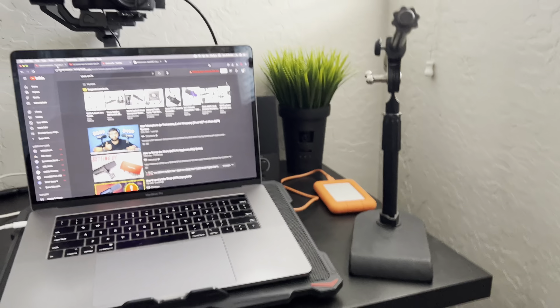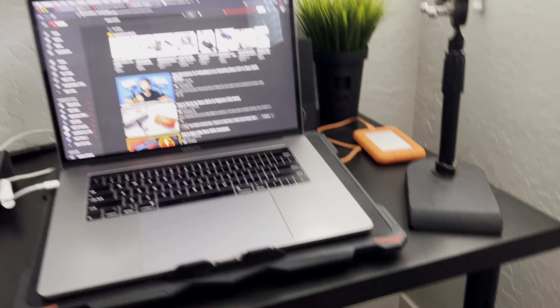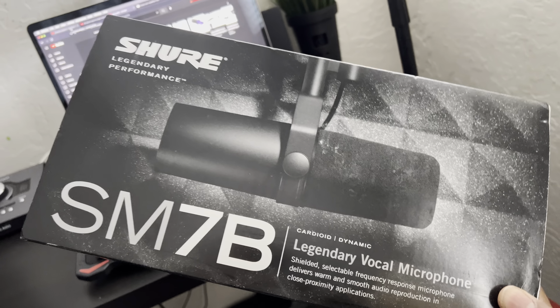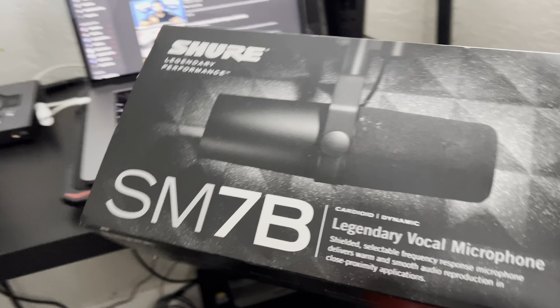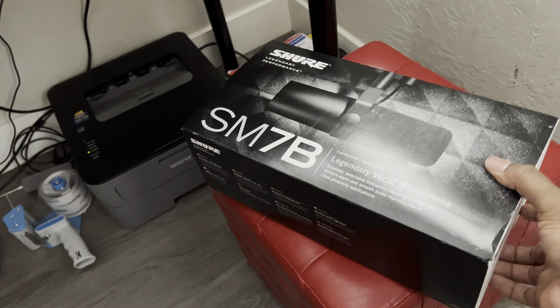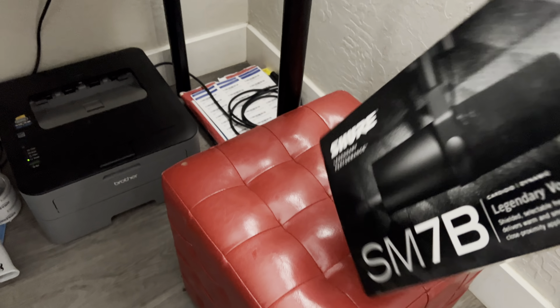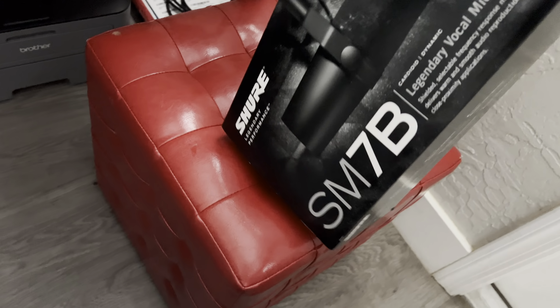So I ordered the big boom stand that comes out and it's going to be here like Thursday. But I couldn't wait to open this up to see how this mic sounds, and I still want to make my unboxing videos. So here it is — me unboxing my SM7B.